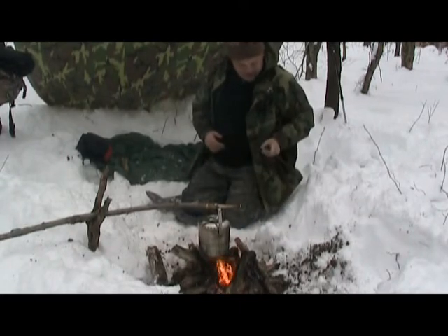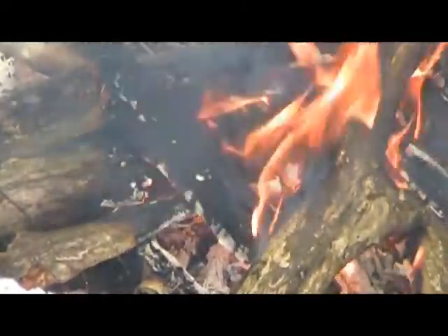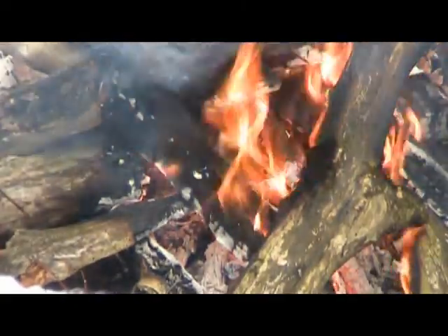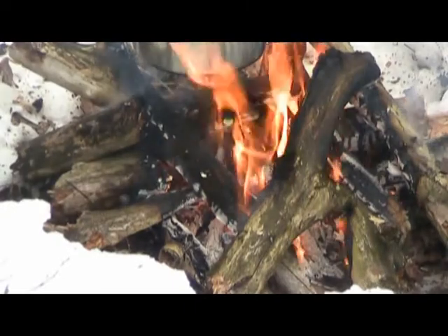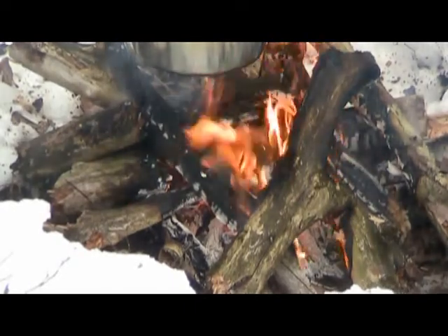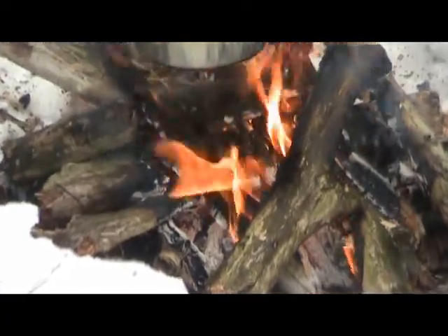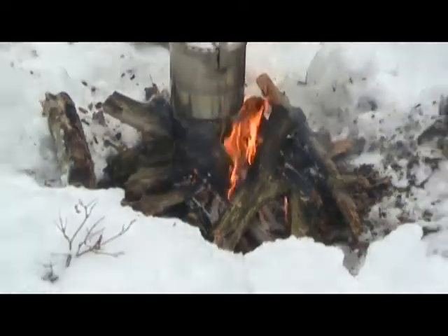We've got a real nice bed of coals going there. So if I wanted to, I could kick some of that wood to the side and do some direct heat cooking - bring a deer steak or a roast, toss it in there, and cook it right up in no time.